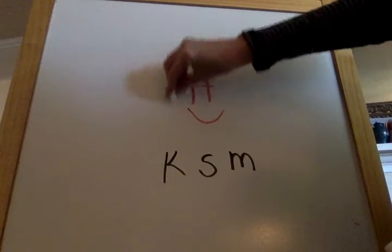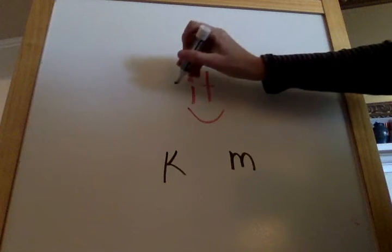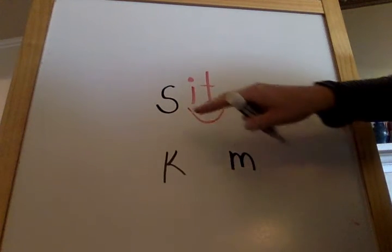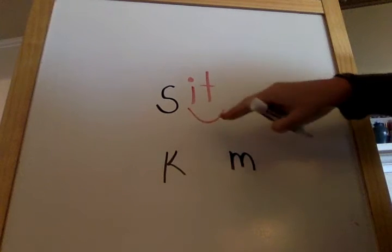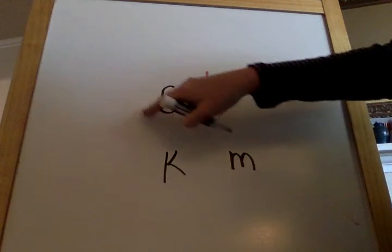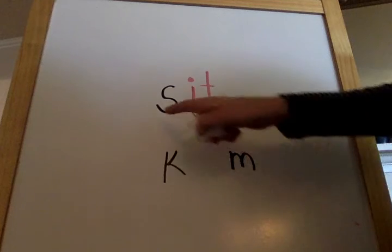Let's do letter S. S. S. I. T. S. I. T. Sit. Sit. Sit. Down, please. Sit.